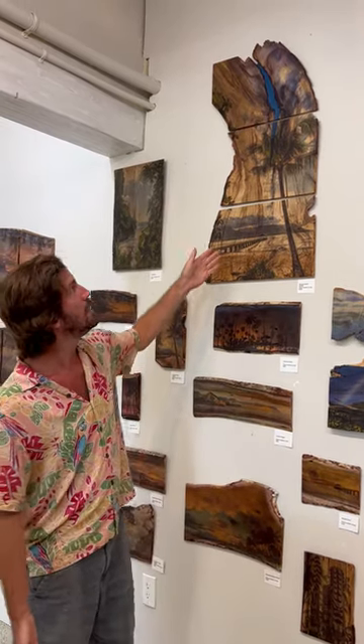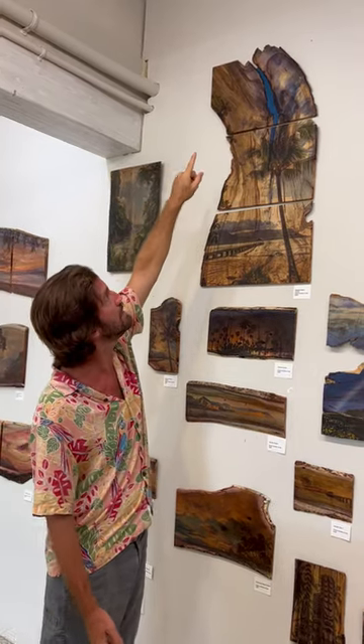Aloha everybody. I'd like to talk to you about one of my multi-panel transfers. This is a vertical triptych of Black Pot Beach in Hanalei. It's koa wood with a blue-tinted paint to fill in the big crack that was in the tree.